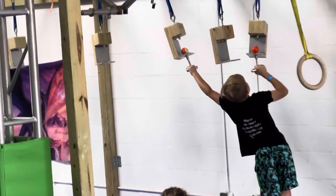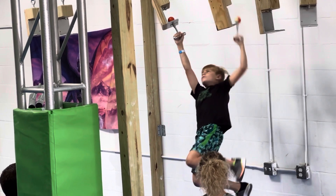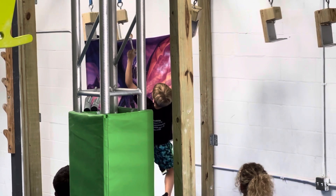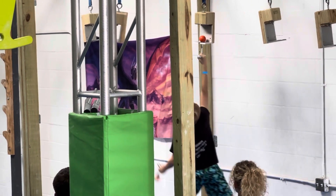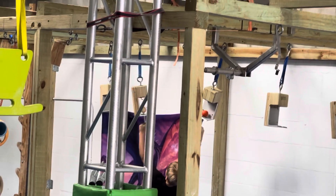Good job, Zachary. Lift up. There you go. Lift up and go. Come on, Zachy. It's all right. You can do it. One, two, three. Try to stop it, buddy. Try to stop it. There you go.